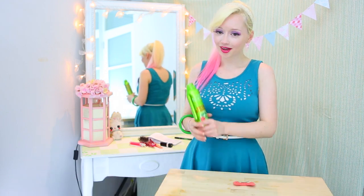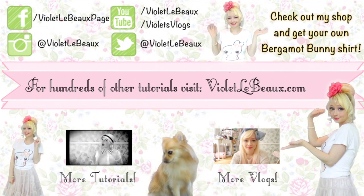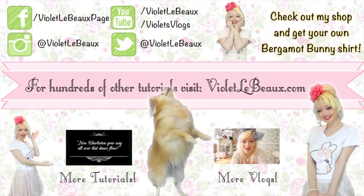I hope you guys enjoyed the quick tip. Let me know if you give it a go and I'll see you next week. Bye! If you liked this video then chances are you'll like my others too. Subscribe to my channel then check out my blog at VioletLeBeau.com. There's even a super cute puppy!